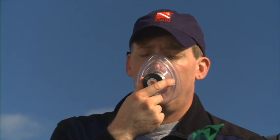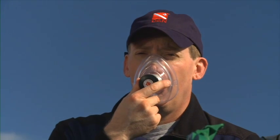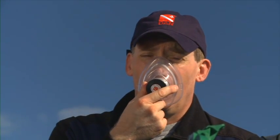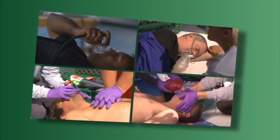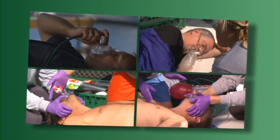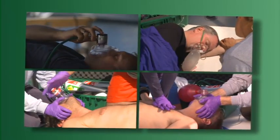The oxygen hose or tubing connects the oxygen regulator to the oxygen delivery mask and needs to be oxygen compatible. An oxygen delivery mask is placed on the injured diver's face and allows for delivery of supplemental oxygen. There are various oxygen delivery masks available, and this program will show how to use different types for different situations.